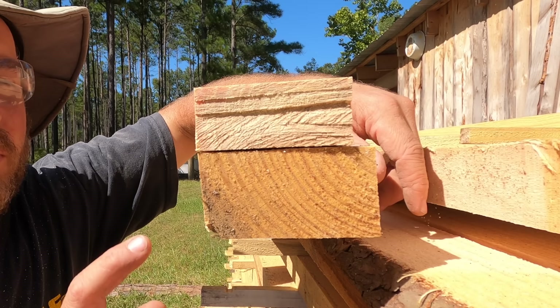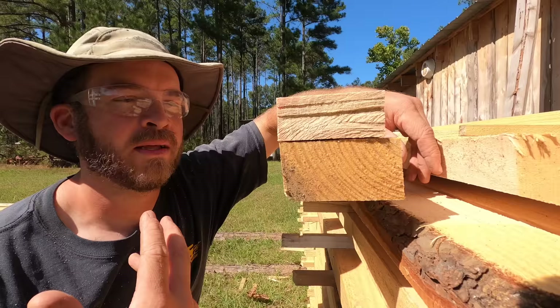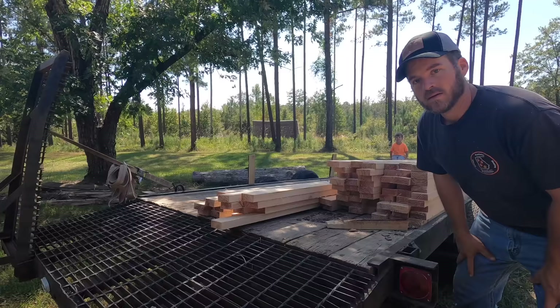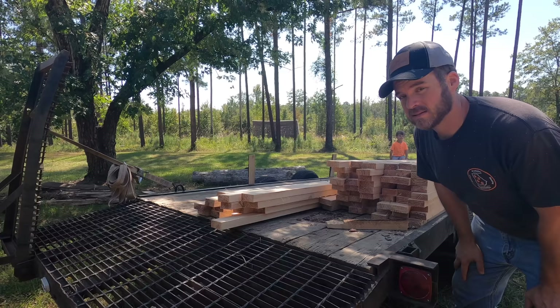I prefer true dimension boards — they look so cool. They're substantial; it's like an old rustic type look. But the nominal dimension boards will get the job done. There've been millions of houses built with those, and one more shed coming up in a couple of weeks. At this point I've got all the 2x4s cut — about 72 of them. Now we need some 1x material, so let's grab a log and get that done.